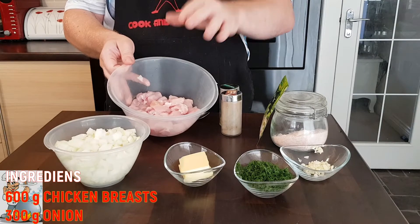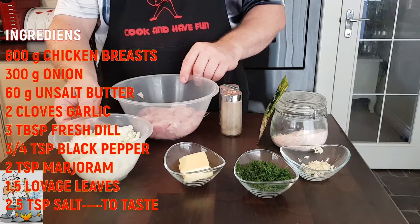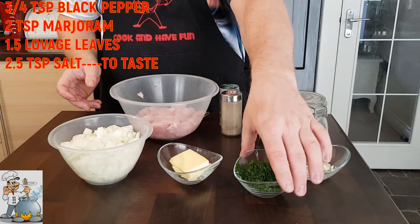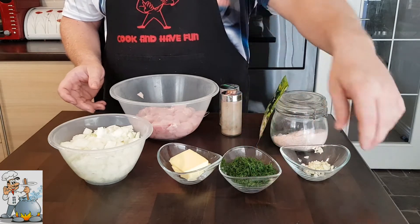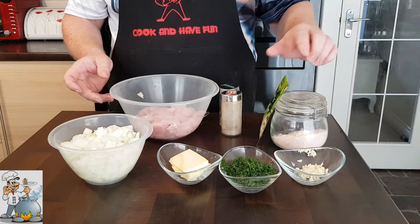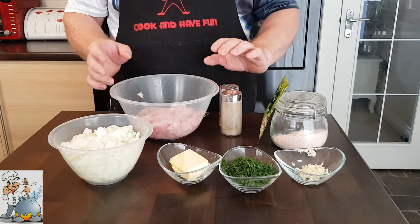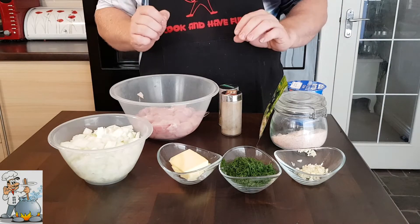600 grams of diced chicken breast, 300 grams of chopped onion, 60 grams of butter, three good big spoons of fresh dill, two chopped garlic cloves, salt, bay leaf and marjoram, black pepper. Also, we're gonna use 300 millilitres of cream as well.